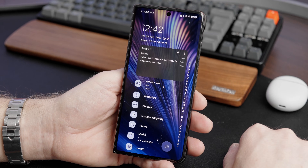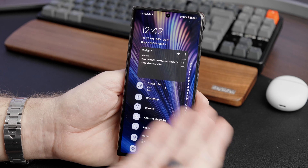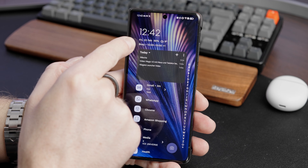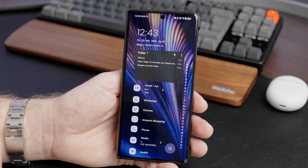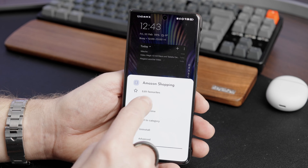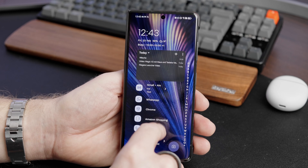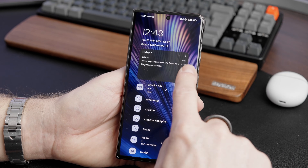The basic idea behind Niagara Launcher is that you just have one page — this is your home screen and you don't have more home screens than this. The home screen is built up like this: you have a clock widget that also acts as a calendar widget, battery widget, and other things like that — you can configure this, and it's part of the paid version. Below that you have a list of your favorite apps. You can configure these apps by long pressing and then editing favorites, and they recommend just eight apps so they fit on screen without too much scrolling.